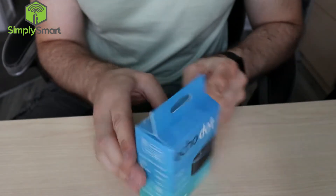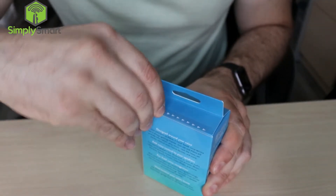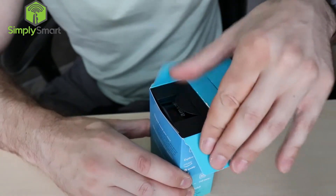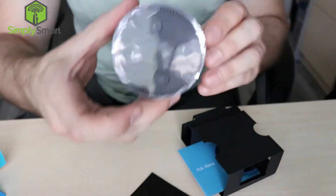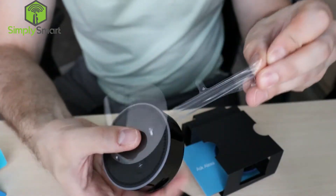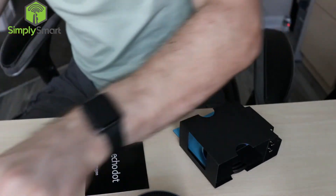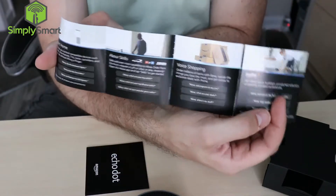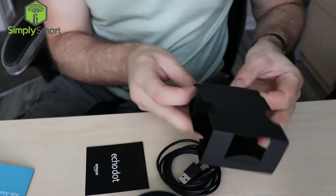Okay, this is our Echo Dot here, brand new in the package. To open it up there's a little zip here and you just open it — just like that, so quiet, so soft. Open the box up here, slide it out, and here is the actual dot — this is a black one. Amazon packages their stuff very well. Looks like we have an idea book to get you started, and a power cable, and then this is the power block here.